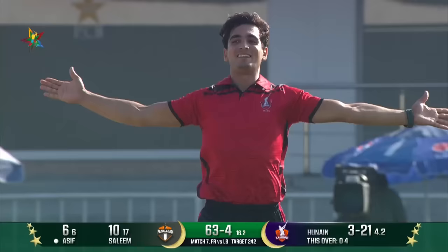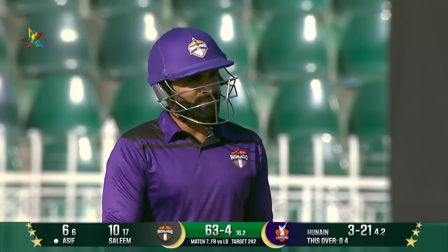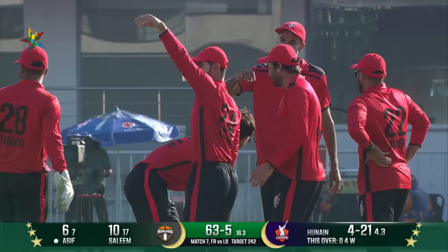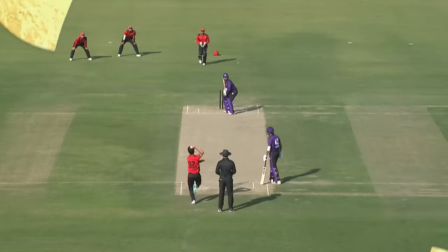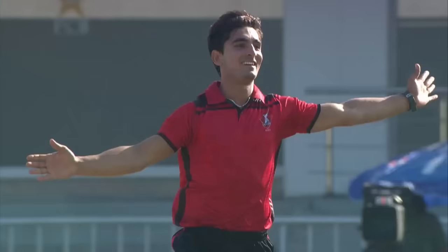Oh, knocks him over! That's another one for Hunan Shah — he gets the better of Asif Ali this time. As we spoke about the big partnership, another one goes for Faisalabad. The batters are just refusing to stay there and fight it out for their team. On the other hand, Hunan Shah is on fire. This one was a poor shot — the ball did not bounce as Asif Ali expected, and the shot he wanted to play requires more bounce than this delivery.